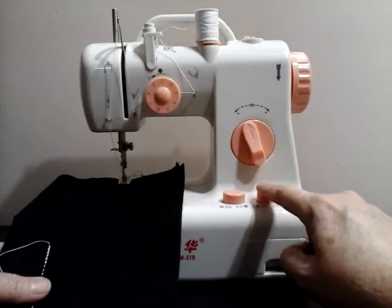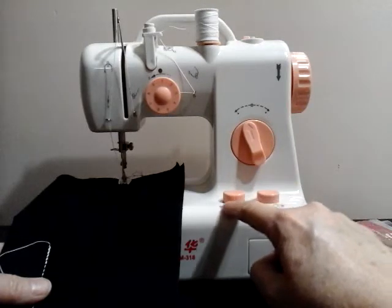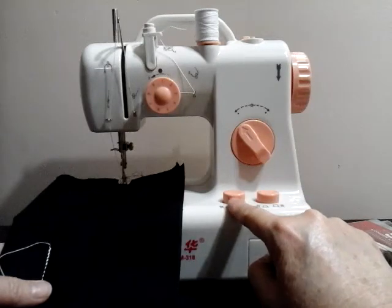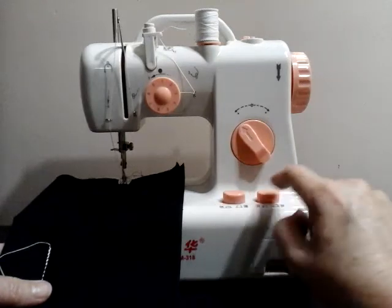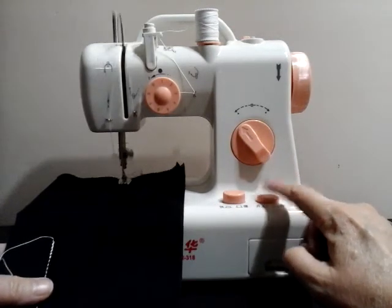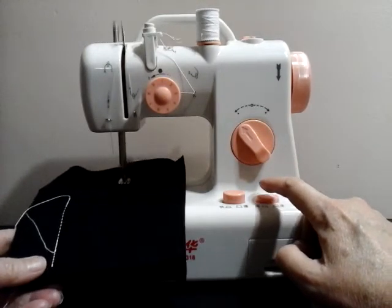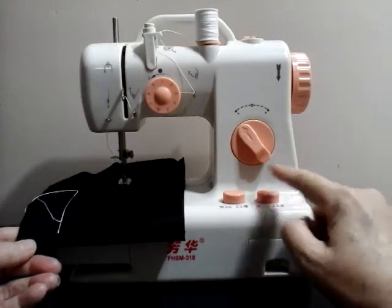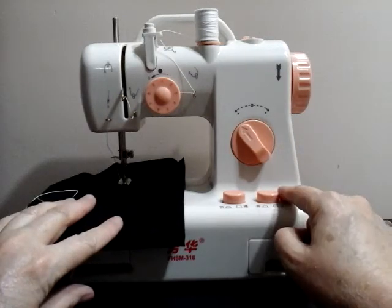This is the on switch, so this is how I'm going to turn it on and off instead of using the foot pedal. This is the high and low button right here — I've got it set to slow right now. Let's go ahead and turn it on. Okay, when you're done sewing just press it and turn it off.